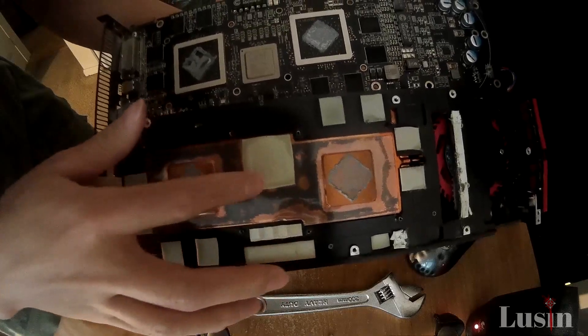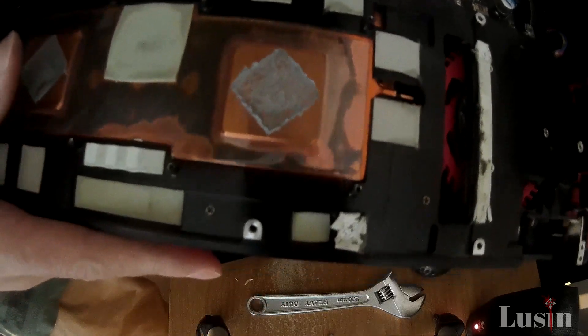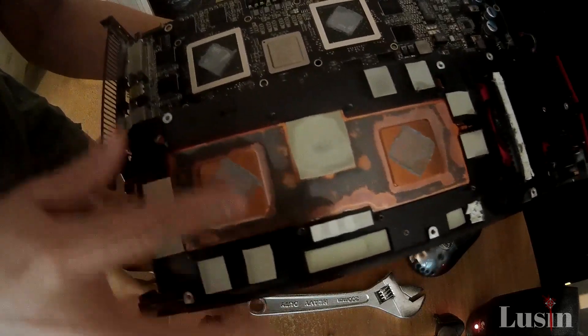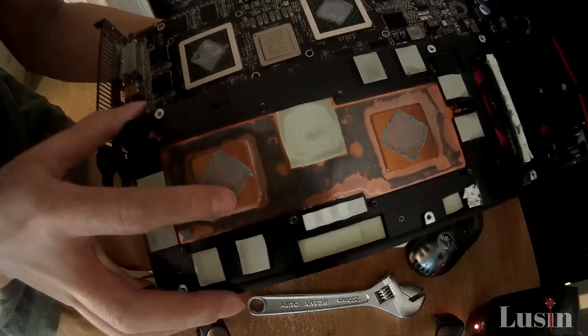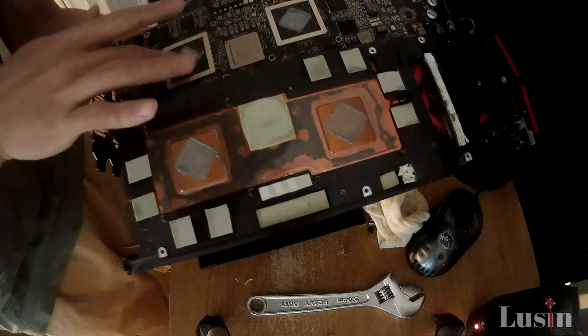My card absolutely needs new thermal paste. It's been giving me some issues because I've been really pushing my card hard with Bitcoin mining. My screen has been looking insane lately. I need to fix this — it's about time.